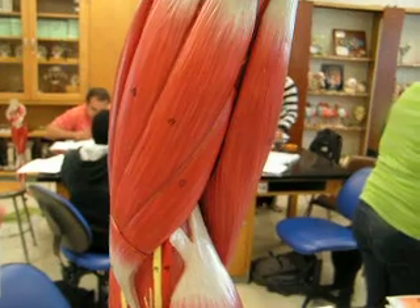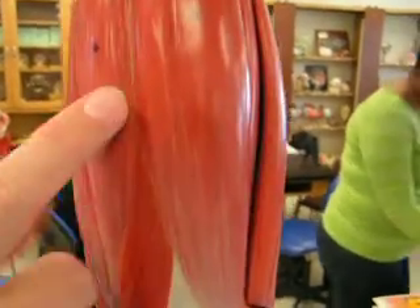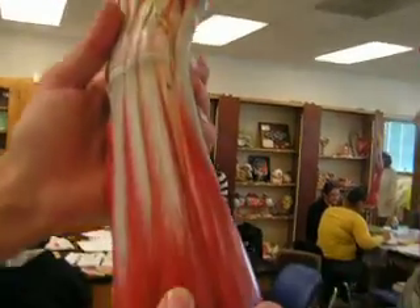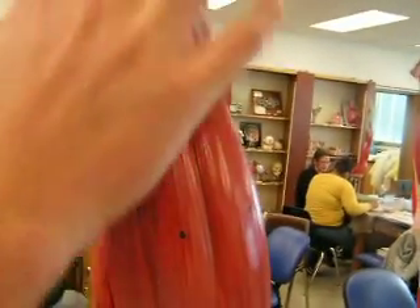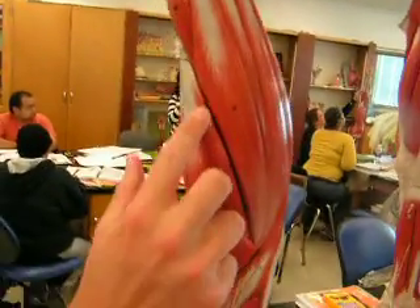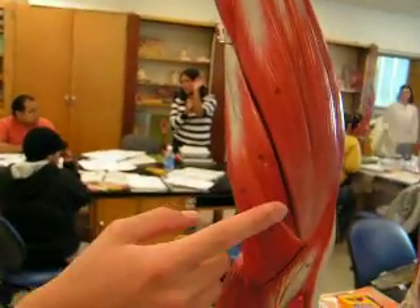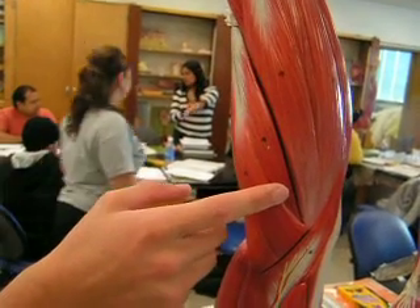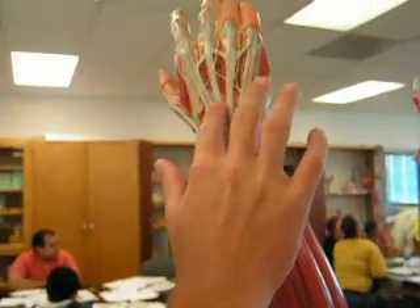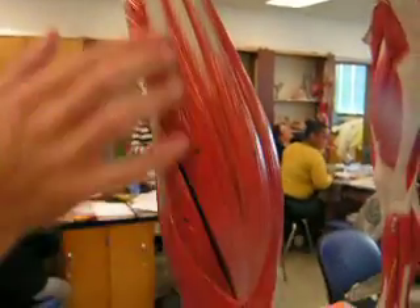The extensor carpi ulnaris would be right here — it's more medial because it's on the posterior side. And then the extensor carpi radialis is right here; this is more lateral, shorter. And then the extensor digitorum — it's more lateral but also posterior, and it goes all the way up. This muscle right here.